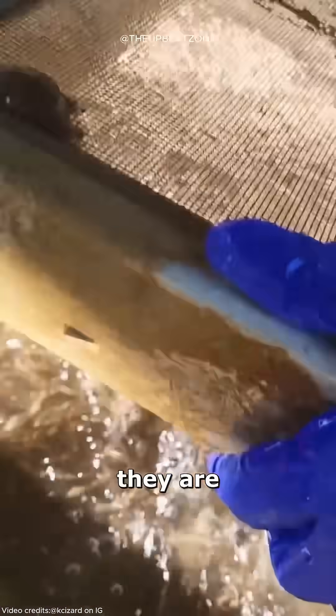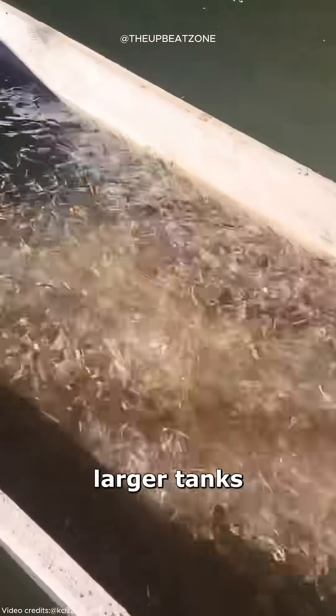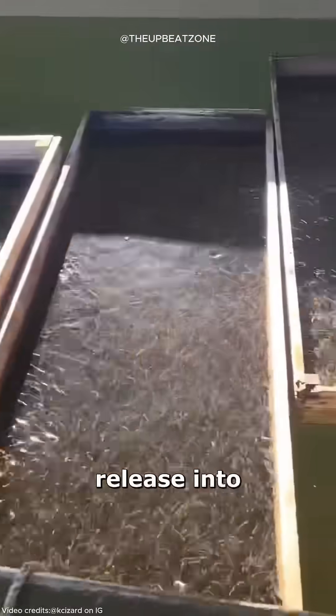As the fry grows, they are transferred to even larger tanks until they reach a size suitable for release into the wild.